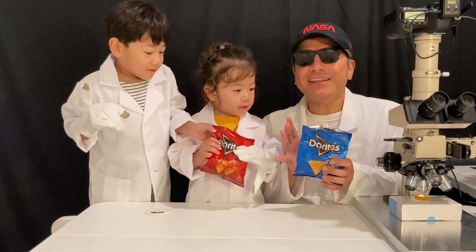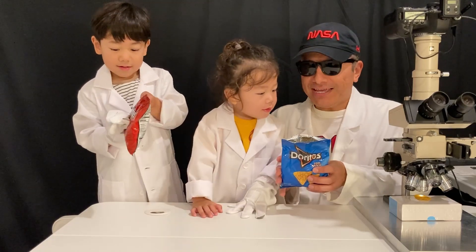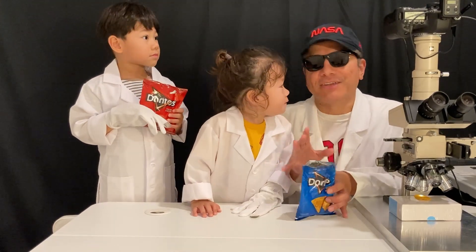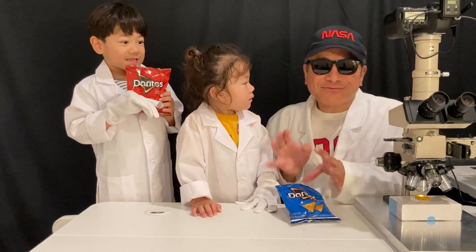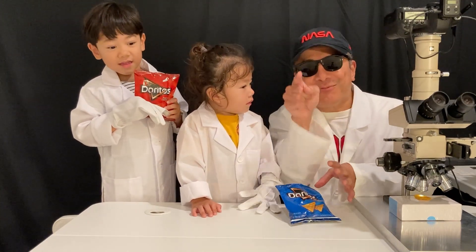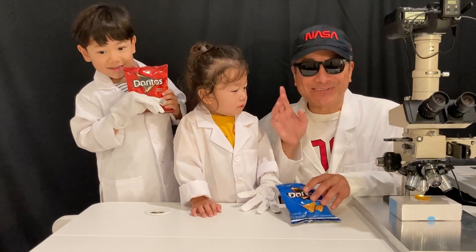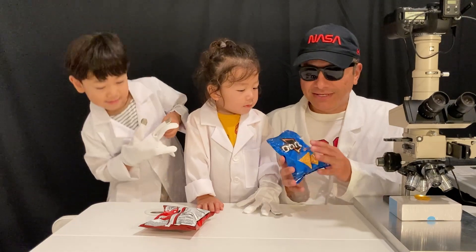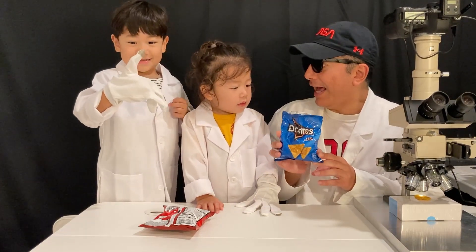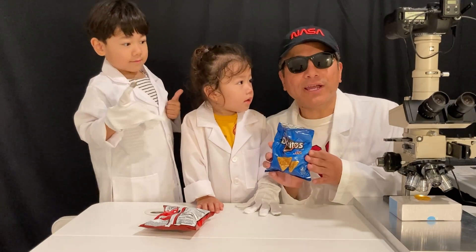We love chips in this house. We have several cabinets and cupboards full of chips — we have Cheetos, Ruffles, Lay's, Fritos, Hot Fries. You name the chip, we have it downstairs. So we eat way too many chips in this house, but we love them and we eat them with salsa and other dippings. Today we're going to look at the Doritos Cool Ranch Chip.